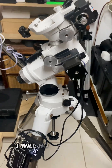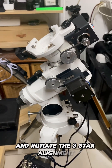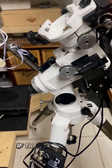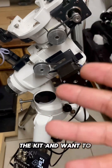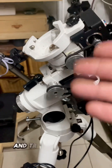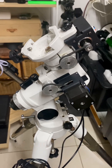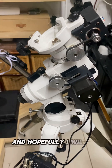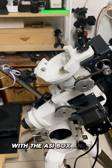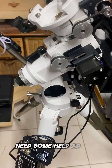Hopefully on the next clear night I'll put my telescope on it and record myself doing the three-star alignment, for those interested in purchasing the kit who want to see if it performs as I describe. I'll also try to do a video with the ASIAIR box connected to see how that performs. If you have any questions about the mount or are looking at purchasing it and need advice, please comment below.